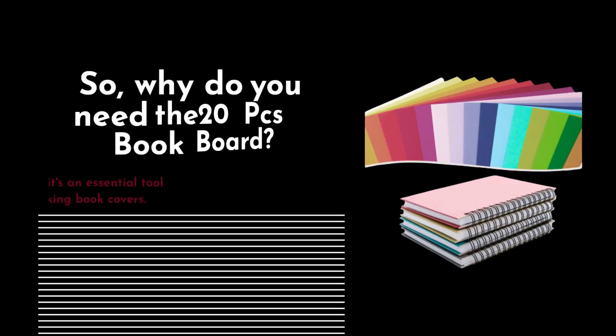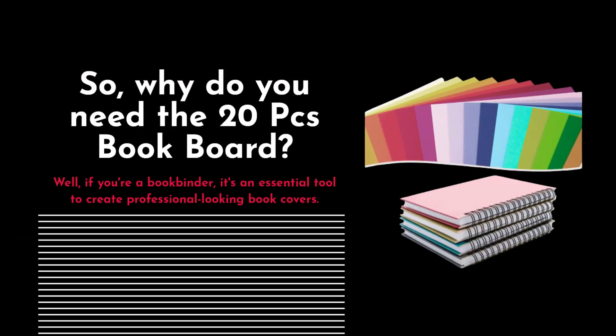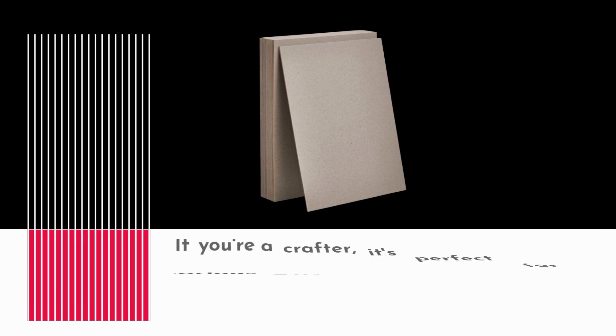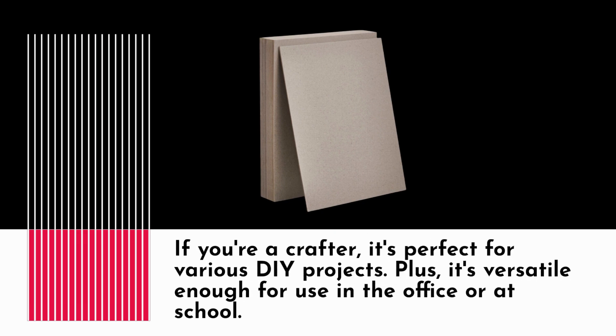Why do you need the 20pcs bookboard? If you're a bookbinder, it's an essential tool to create professional-looking book covers. If you're a crafter, it's perfect for various DIY projects. Plus, it's versatile enough for use in the office or at school.